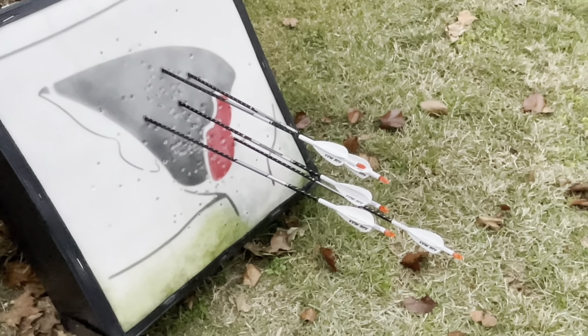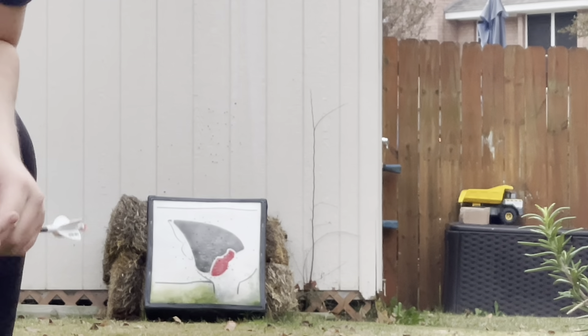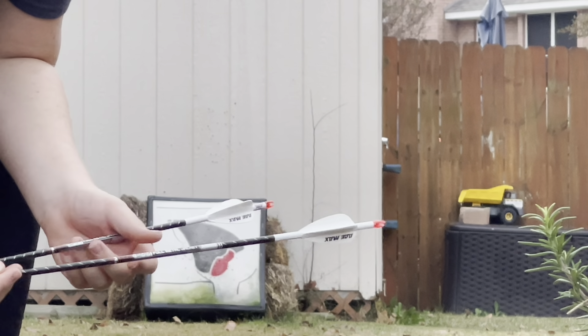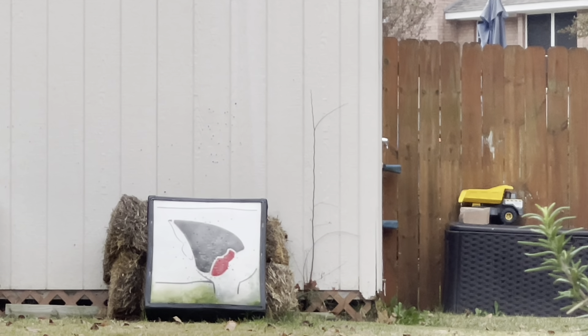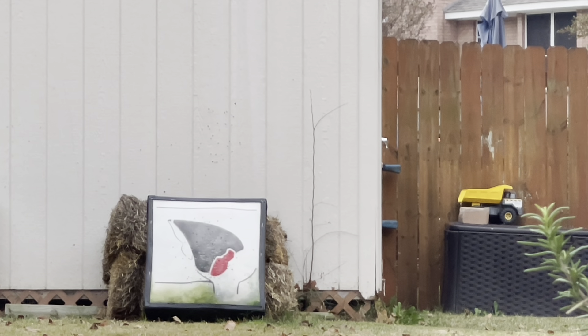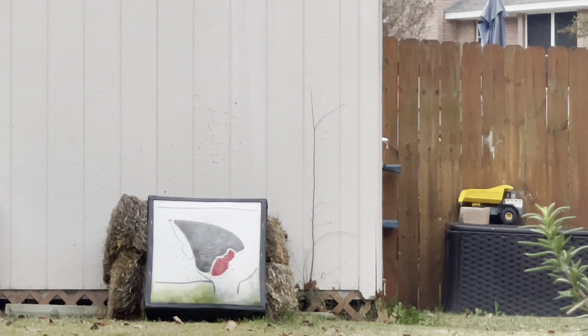I'm gonna shoot one at 30 and one at 40, then the video will be over. The first shot will be at 30, the next at 40, and we'll see how we do. All right, here's the shot. [Shoots at 30 and 40 yards.] It looks like we're hitting high.